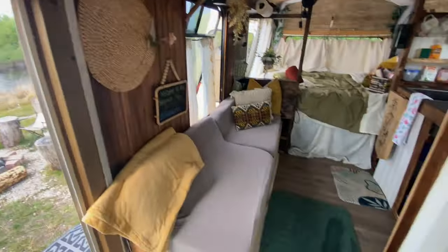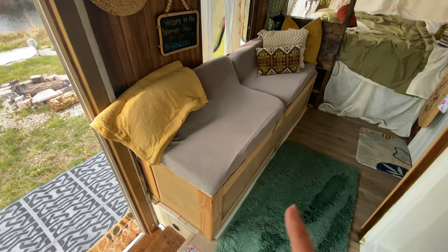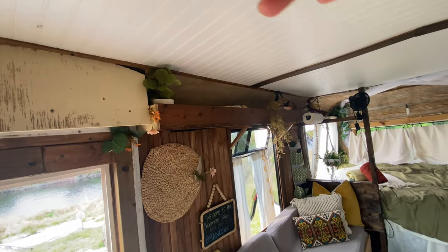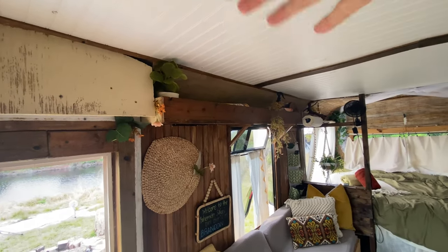Back here — if you've been watching my full build, I'll leave the link in the description — this is the finished couch. Underneath it has a bunch of storage; you just lift up the top on each section. I built this shelf up here, and there's an LED light strip up there along with a couple other odds and ends.